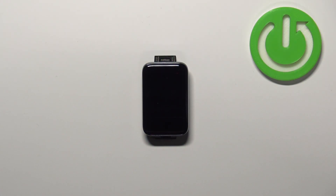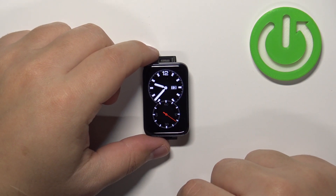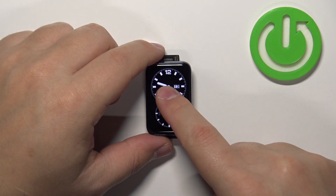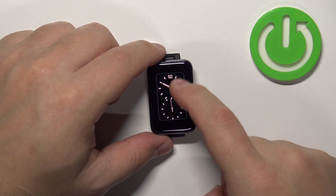First we need to wake up the screen on our SmartBand and you can do it by tapping on it. Once you wake up the screen you should see the current watch face, the home screen, and you can press and hold on this screen to open the watch face menu.